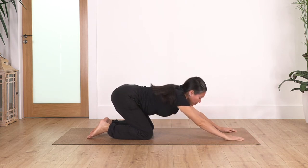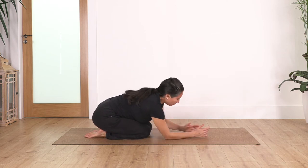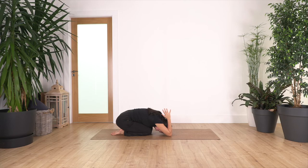Come all the way up and we're going to sit back into child's pose — this time we're going to bend the elbows, palms together, and bring our hands to the back of the head if possible. Come all the way up and then bend the elbows onto your heels and hold. Inhale deep, exhale, relax, let's go three, two, one more.